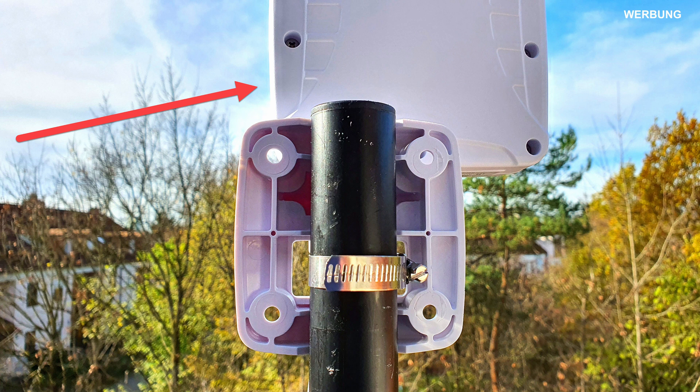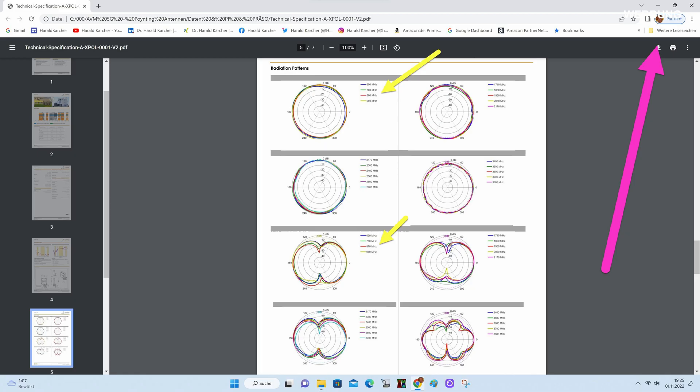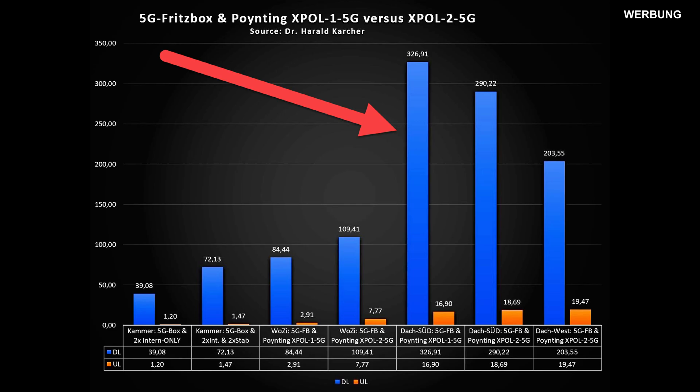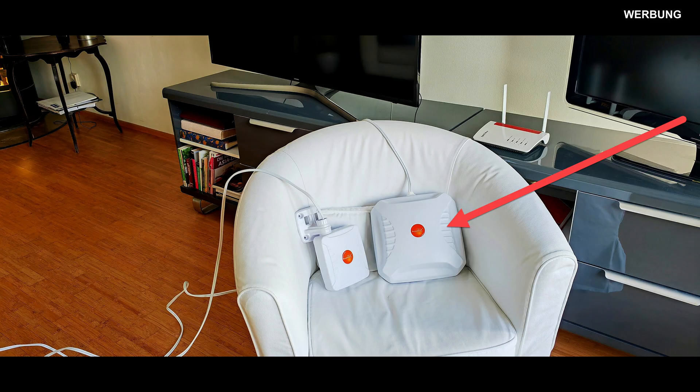We did not align the antenna quite optimally, but with an omnidirectional antenna it does not really matter how you align it, because it has a radiation pattern like a ball, or more precisely, like a donut. The whole tech specs of the antennas have already been covered in detail in the last video. Back to the practical measurements on the roof: the omnidirectional antenna pulled down really nice downloads, averaging 326 Mbps into the 5G Fritzbox. The uploads were also quite reasonable, with 16.9 Mbps.